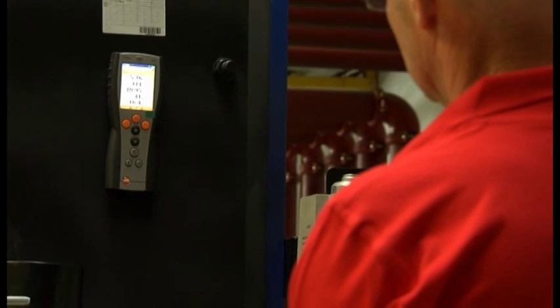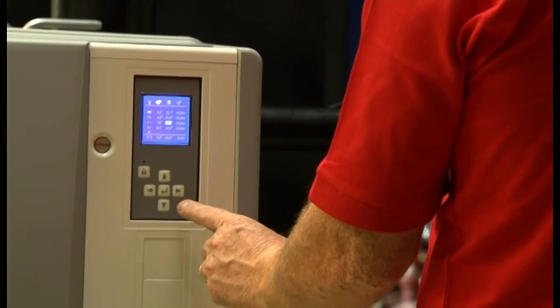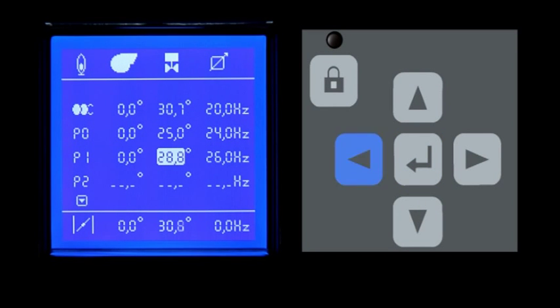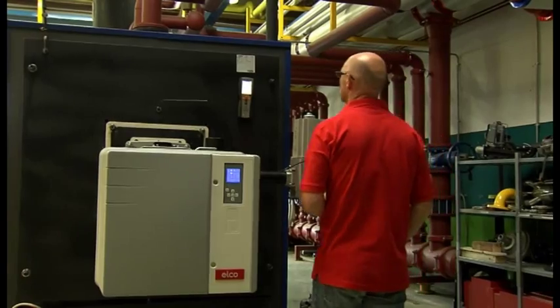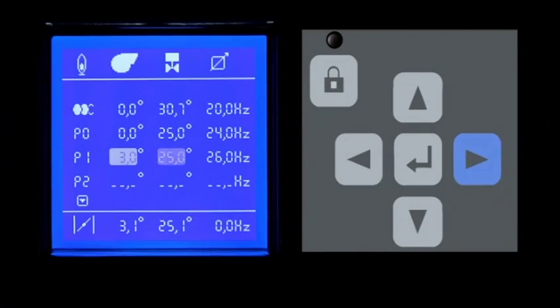To obtain an optimal combustion, check the results given by the analyzer and use the keyboard to retouch the position of the air and gas flaps. You can move to the next step — in this case, reduce the gas flow. In this setting point, open the air flap wider and decrease the gas flow by closing the gas flap a little more. Verify the values given by the combustion analyzer. Continue to check the analyzer results and modify the setting data according to the combustion values.